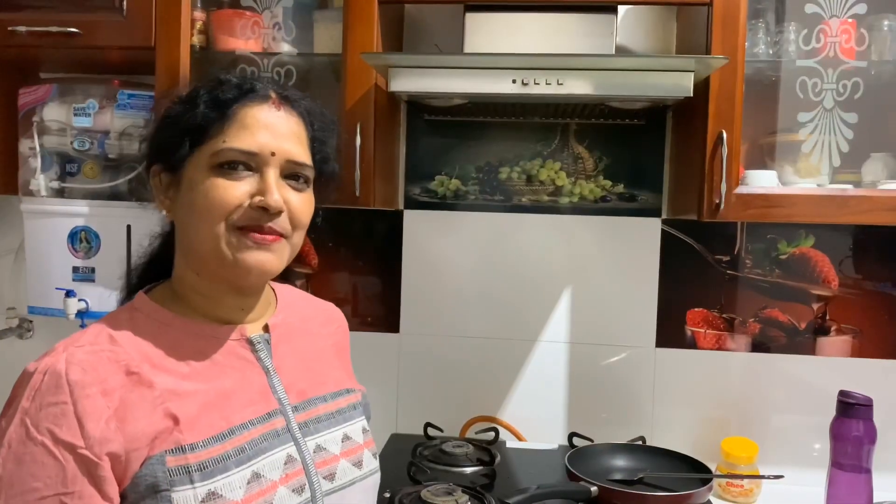Hi friends, welcome to my channel. Today I am going to show you how to make veg cheese cutlet.